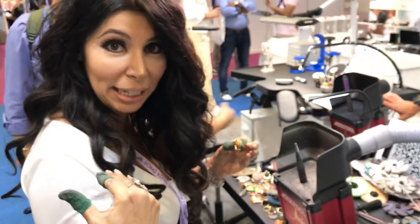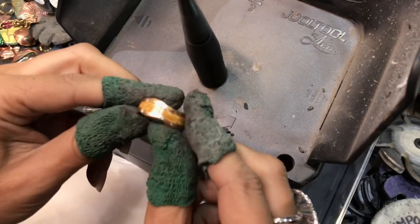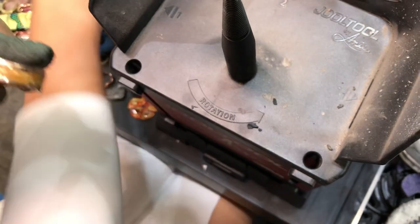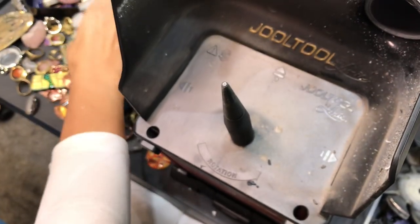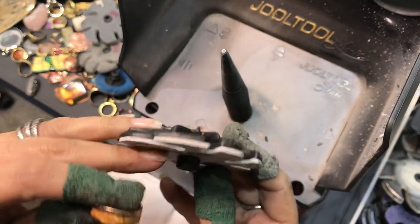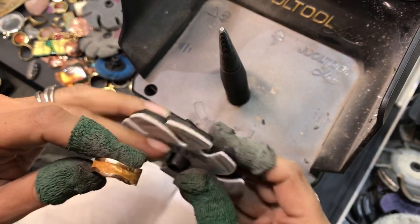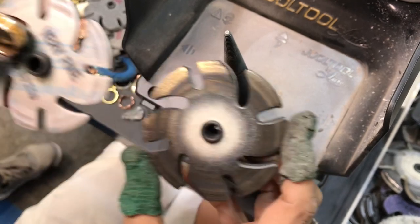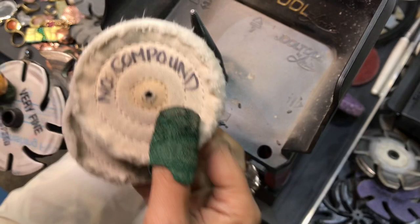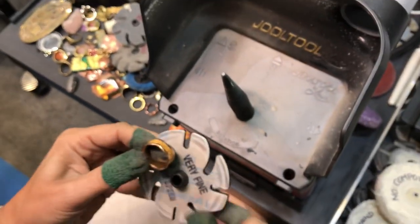I'm going to take you through the steps of how I polish this with my own techniques. I'll start with sanding the surface using 9 micron 3M micro finishing film with a medium cushy back. Then I'll use a felt polishing wheel to polish the rose gold, followed by two buffs — one with compound and one without.